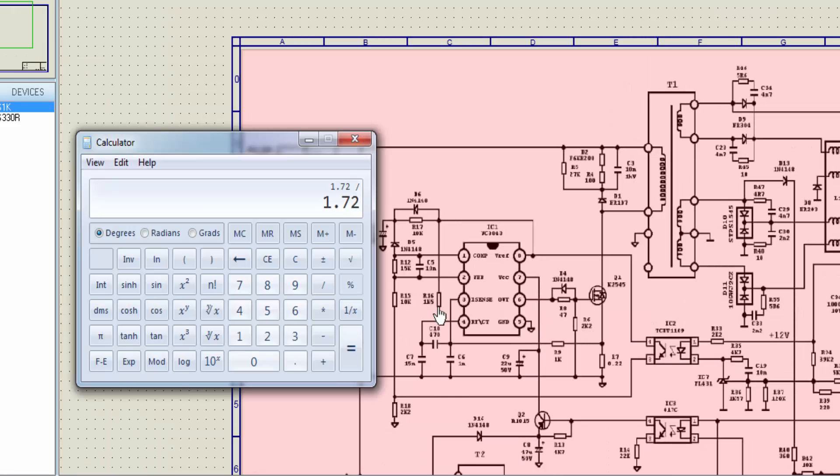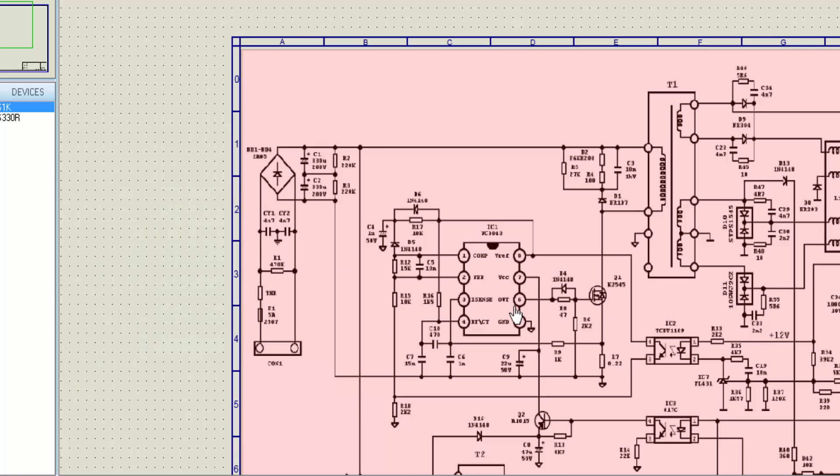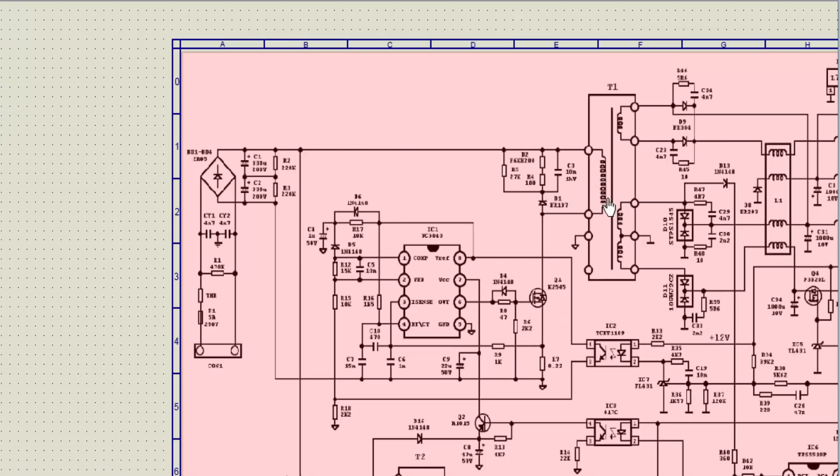When it receives VCC, it has a 15 nanofarad capacitor and a 1.5K resistor at RTCT pin number 4. We can calculate the frequency: 1.72 divided by 1500 ohms multiplied by 15 nanofarads gives approximately 75 kHz. So the UC3843 will work at about 70 to 75 kHz.